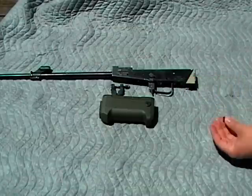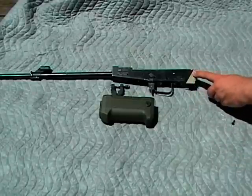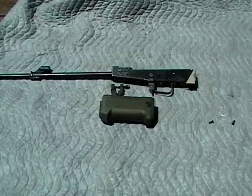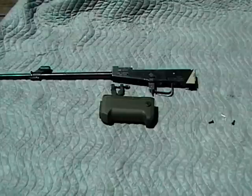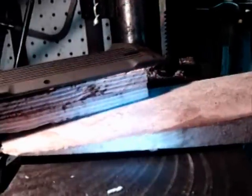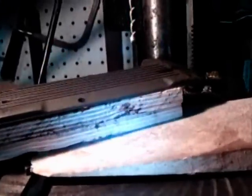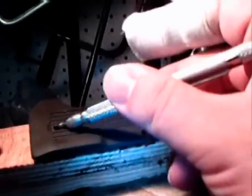I'll also bolt the G11 to the aluminum ACE block, and that will actually give me another attachment point for things like slings. I apologize for the handheld and low-resolution camera, but I felt this was important enough to show. What I'm going to be doing now is drilling the handguard the second time. As you can see, I've already got the first hole drilled here for the cross bolts.